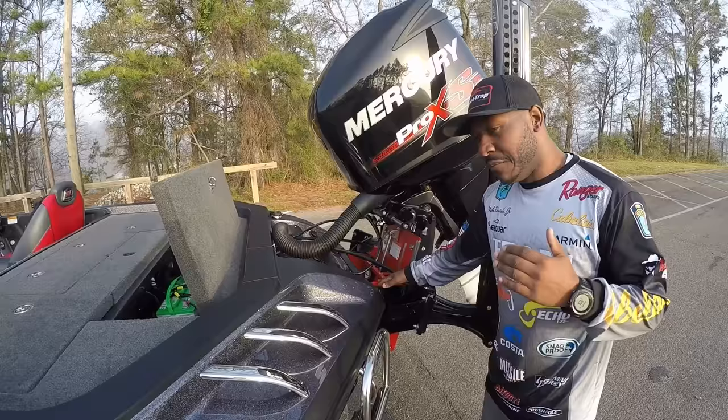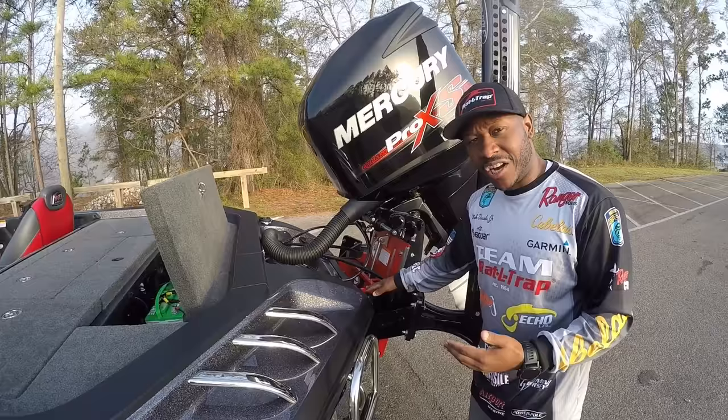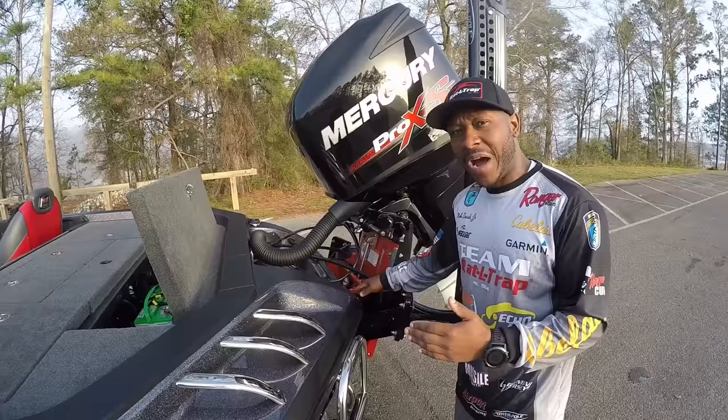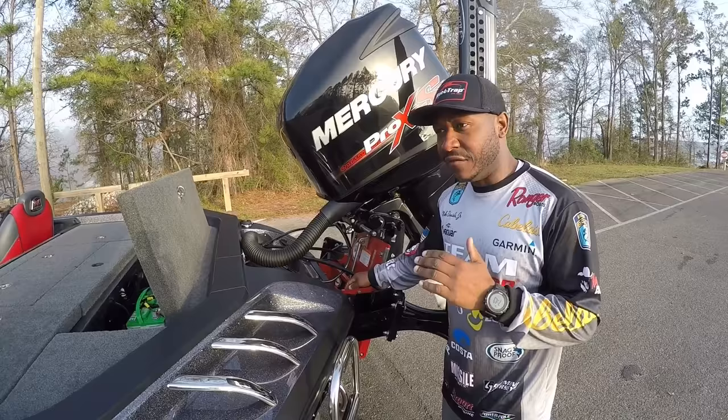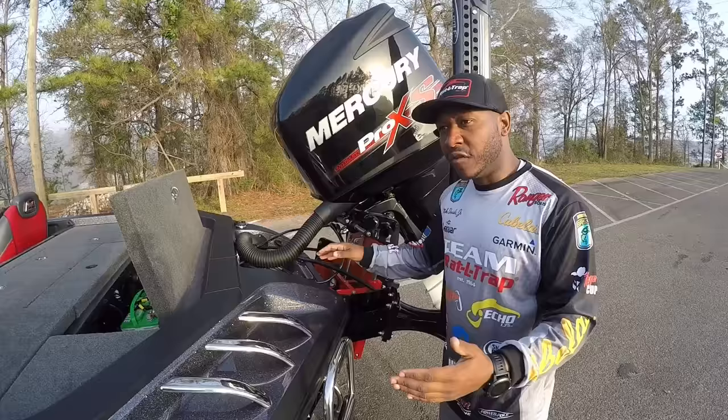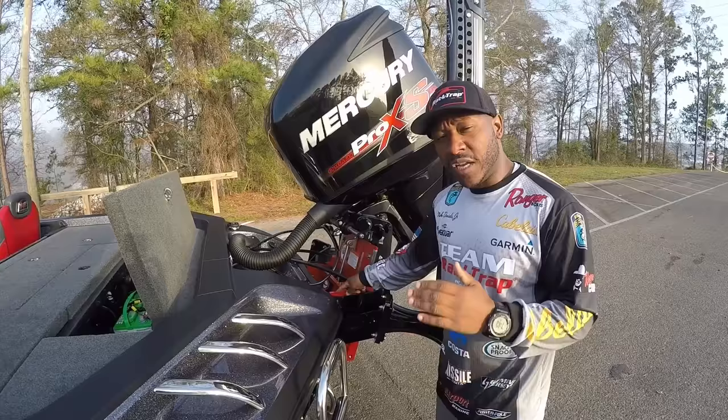My jack plate — again, for not only shallow water but also putting my boat on the trailer. I like to raise that plate so I don't damage my lower unit. Bob's Machine Shop — I cannot stress to you guys enough how great this jack plate is. At full power, running 73–74 miles an hour down the lake, when I need that motor to come up I hit that button and the Bob's Machine jack plate is not hesitating — it's coming up right now. That's very important when getting into backwater areas with shallow water and different obstructions. You need a very reliable, durable, smooth, and strong jack plate.